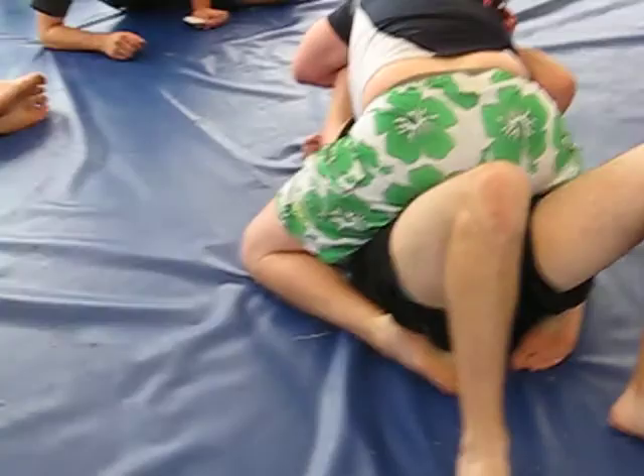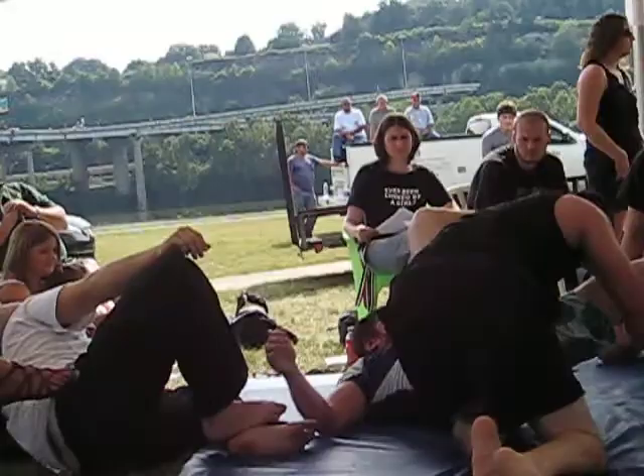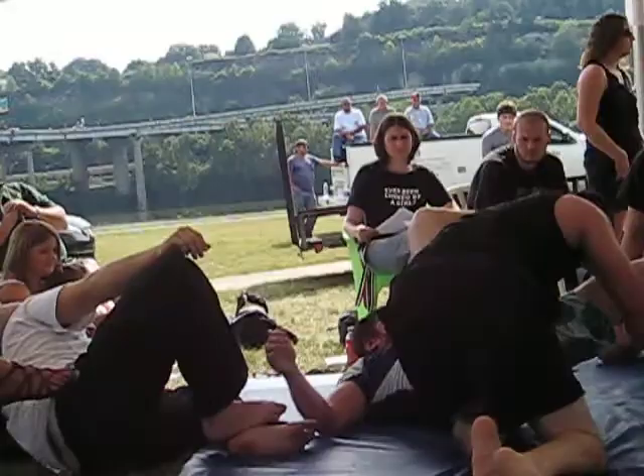There you go. Keep right now, don't take it. Stay parallel with him. Triangle, triangle, triangle. Sit up, sit up, sit up. Good. Grab his head — over, under his head. There you go. Nice.